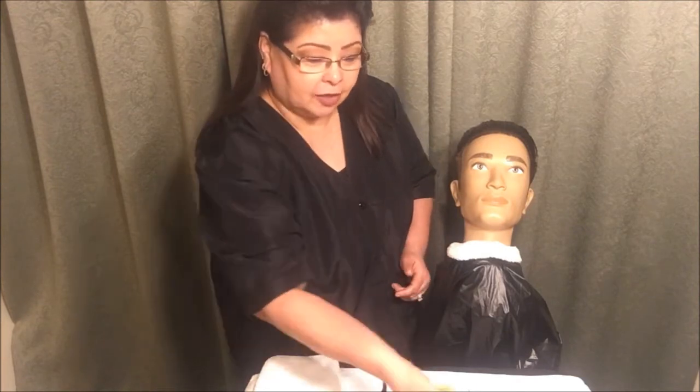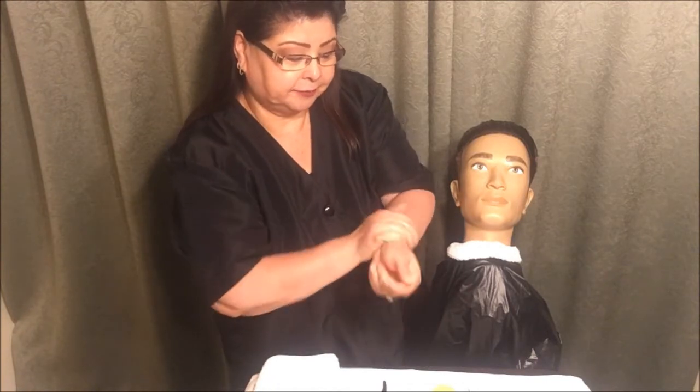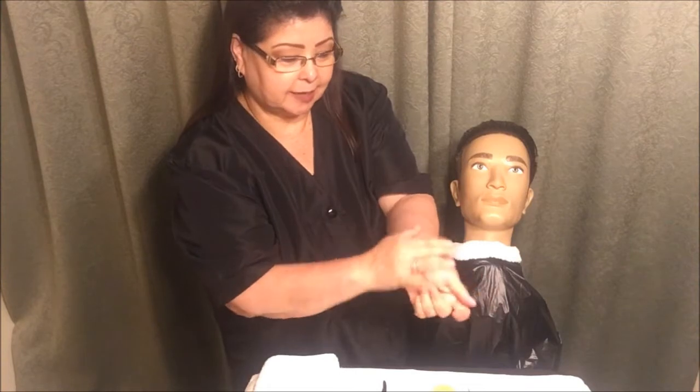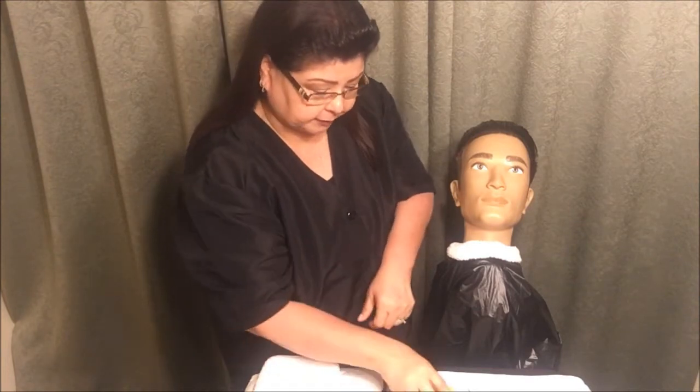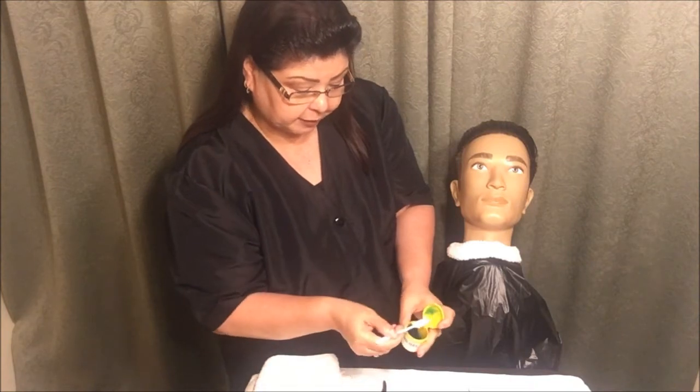Hello students, this is Miss Diane and I'm going to be going over the state board shaving with a straight razor today. The instructions were just read to me, so I'm going to go ahead and sanitize my hands and my wrists, because I am going to be checking the temperature of my steam towels, so I do want to make sure that my wrists are also sanitized.